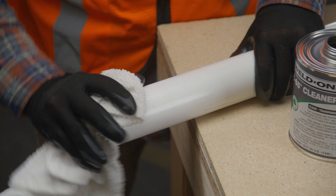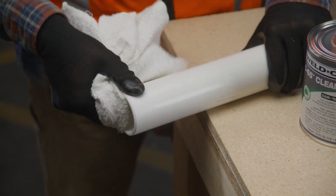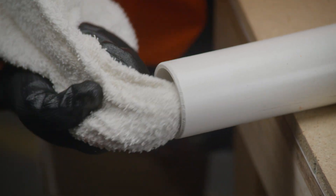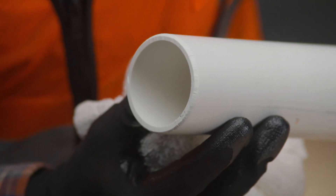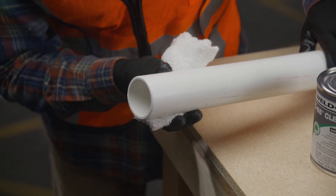With a clean, dry rag, wipe away any dirt, grease, shavings, or moisture from inside and outside the pipe, pipe bell, or fitting socket. You need to make sure all the surfaces you're going to join are free of foreign material. This includes any chemical, paint, coatings, or any other residue which may have stuck to the pipe during storage.